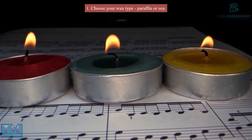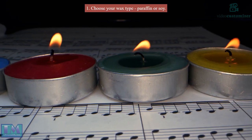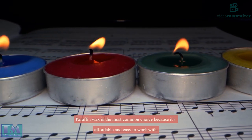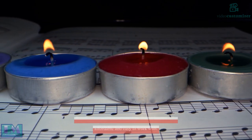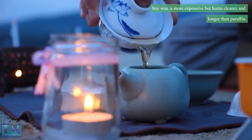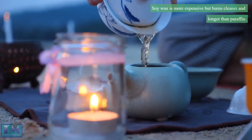Step 1: Choose your wax type — paraffin or soy. Paraffin wax is the most common choice because it's affordable and easy to work with. Soy wax is more expensive but burns cleaner and longer than paraffin.